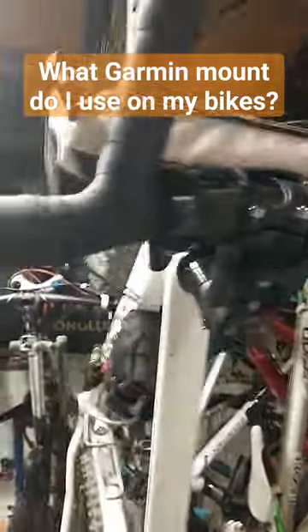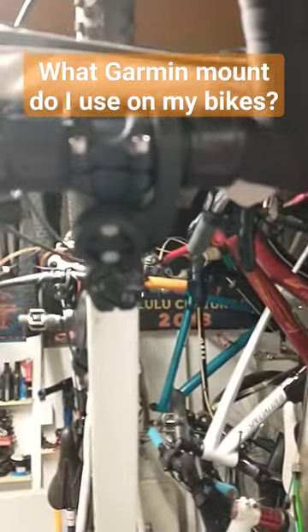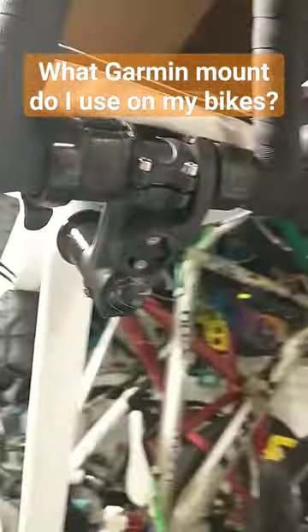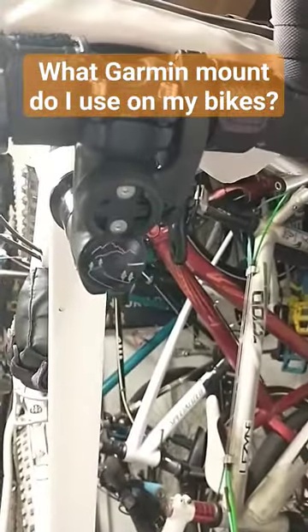This is the first one I use, and I use it on both the gravel bike and the Superfly. You can see it right there. I think it's the MTB4. I like it because it tucks the Garmin right behind your stem — you can see it's right in there — so it's not going to get damaged if you crash or fall. It keeps it nice and protected.